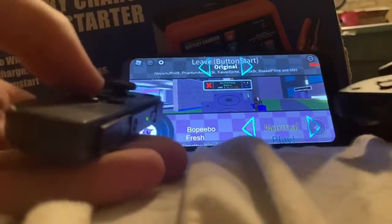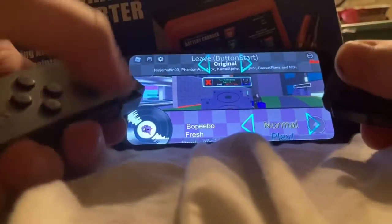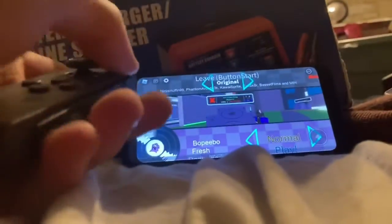Hey guys, today I'm going to be playing Boop Boop Beepoo with these Joy-Con controllers, and you're probably wondering — that's impossible. Well, no, I made it possible.